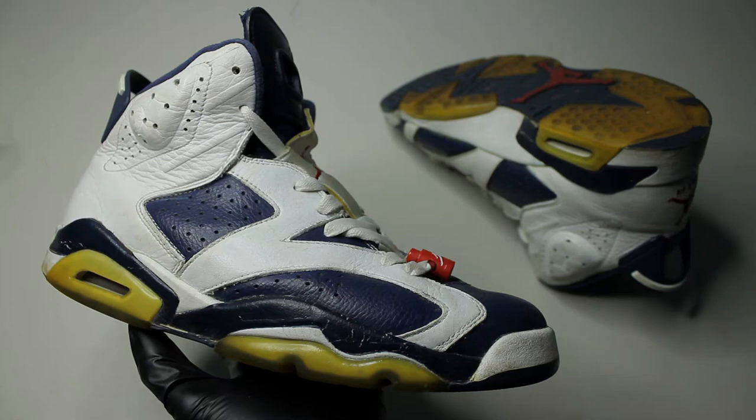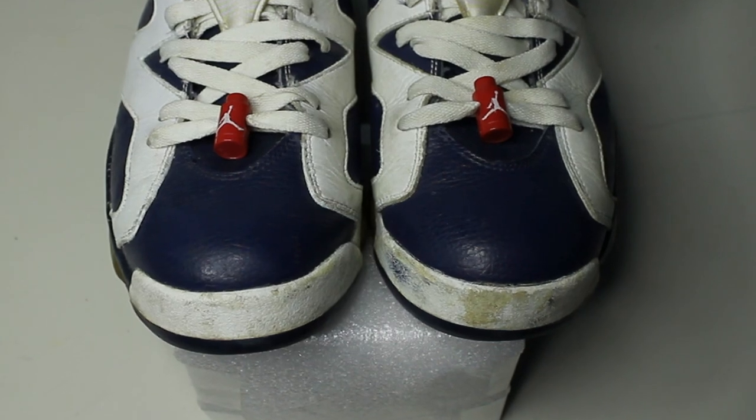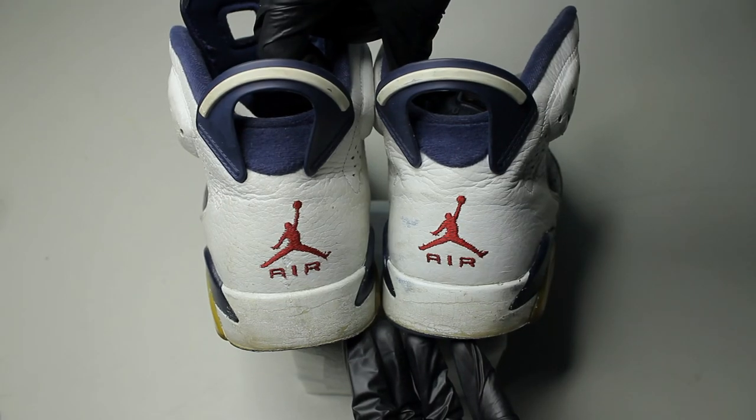What's going on guys? It's Ryan again. Today we're working on a pair of Olympic 6s. They need a cleaning, a full repaint, and we're going to try and see if we can unyellow the soles.